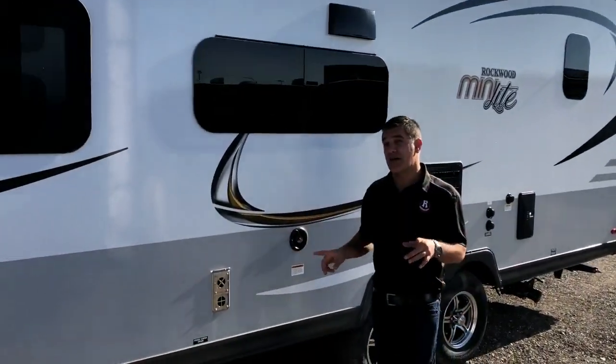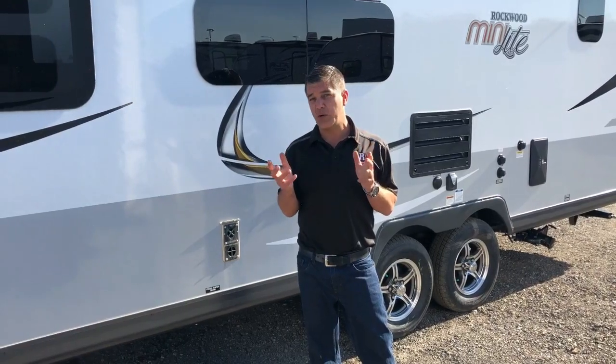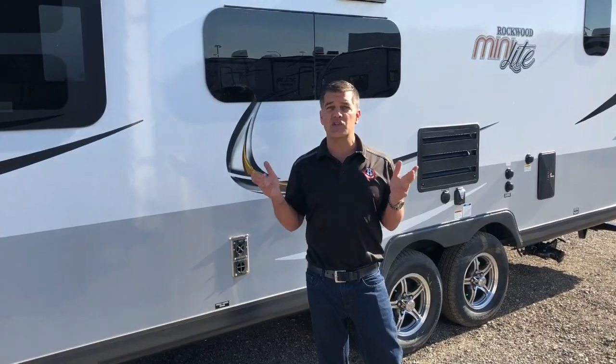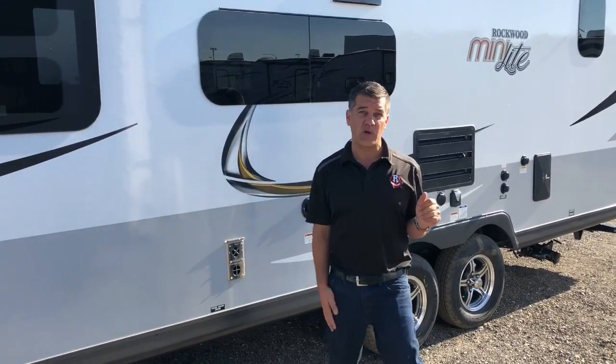One of the changes I'm most excited about, and I know serious RVers will be too, is that Rockwood always had a 43-gallon fresh water capacity. For the 2019 model year, in this new color, they've gone up to a 58-gallon fresh water capacity, which is leading in the industry for small trailers. You're going to be able to extend your camping with this little trailer and not have to worry about running out of water.